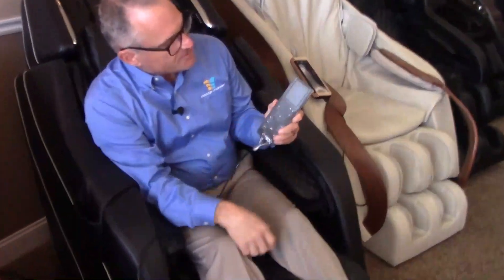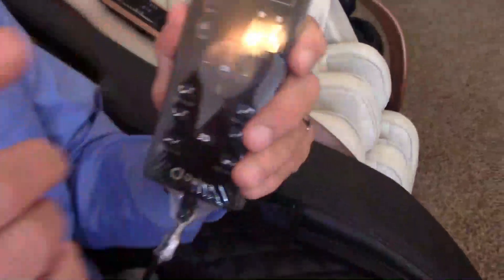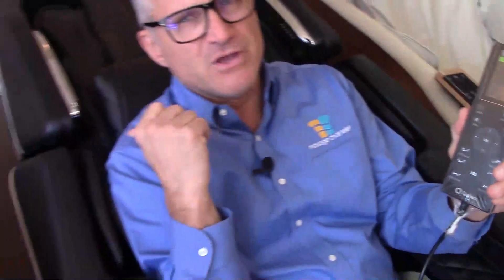The remote control is very simple. The first thing you want to do is turn on the power. Right away you can hear the side armrests adjusting — you can see them going in and out, and that's basically the chair scanning my shoulder width.